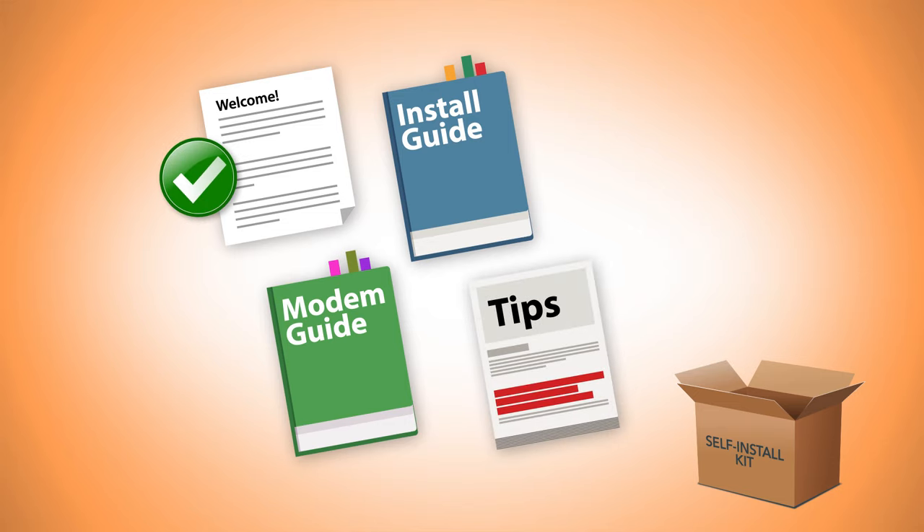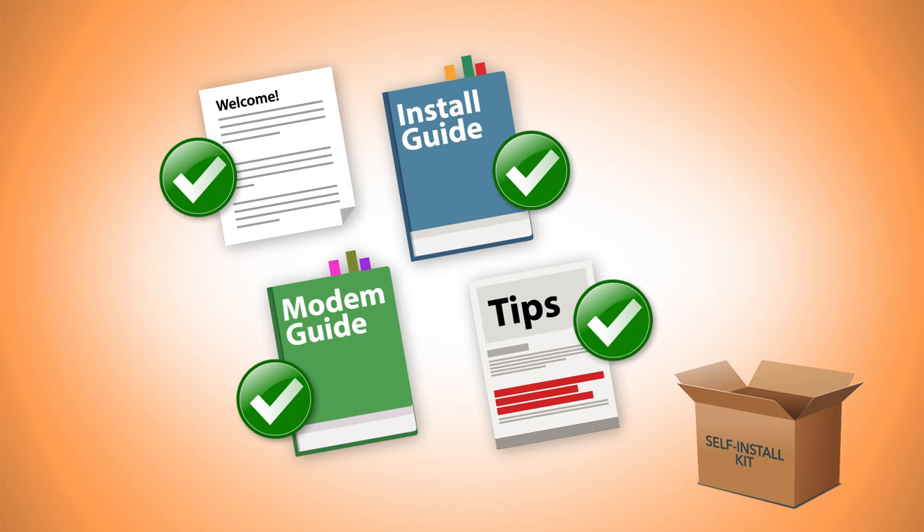You should see a welcome letter, an installation guide, a modem guide, and tips on managing your internet connection.